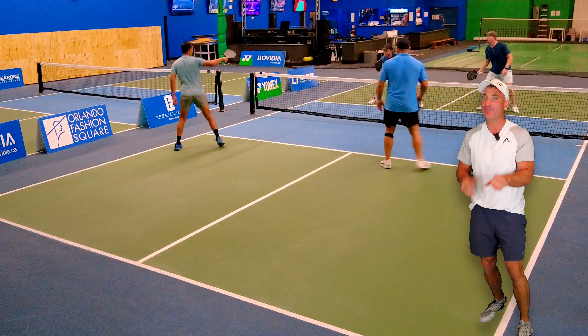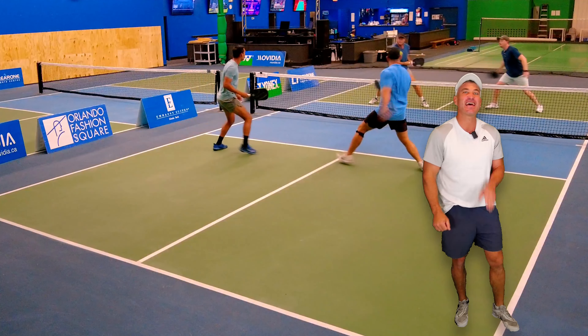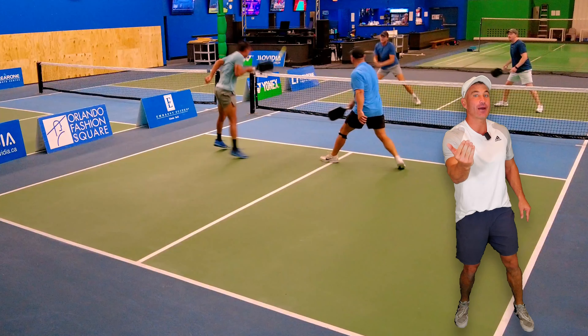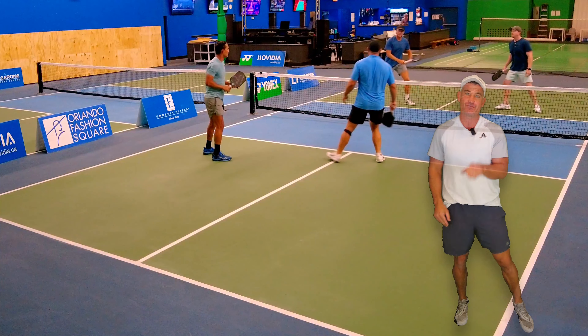I would play that middle. Let's see what he does — and he's ready for that next shot. He speeds it up and he's ready. He's a 5.0 pro and he's very, very smart. Chase, you are.